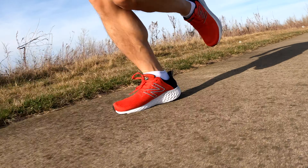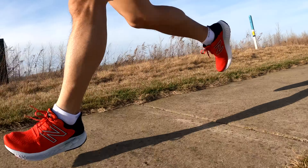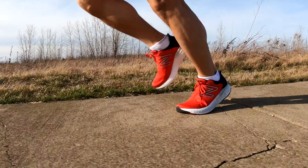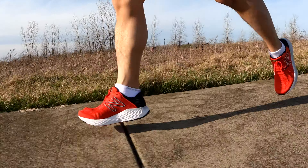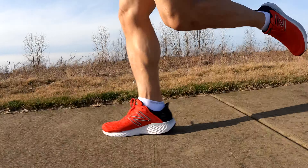There aren't really any bells or whistles to talk about with this shoe — it's just a good shoe. For the price at $150, it's very competitive. If you don't want to spend close to $200 on a recovery or soft shoe, this might be a great option. Fans of the 1080 will probably still like it. Not much has changed — it's just a well-built, solid, all-purpose everyday mileage and recovery running shoe.